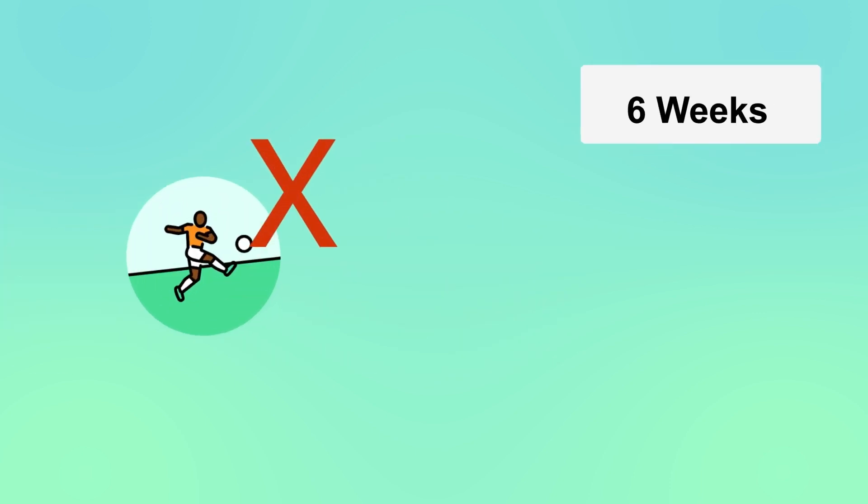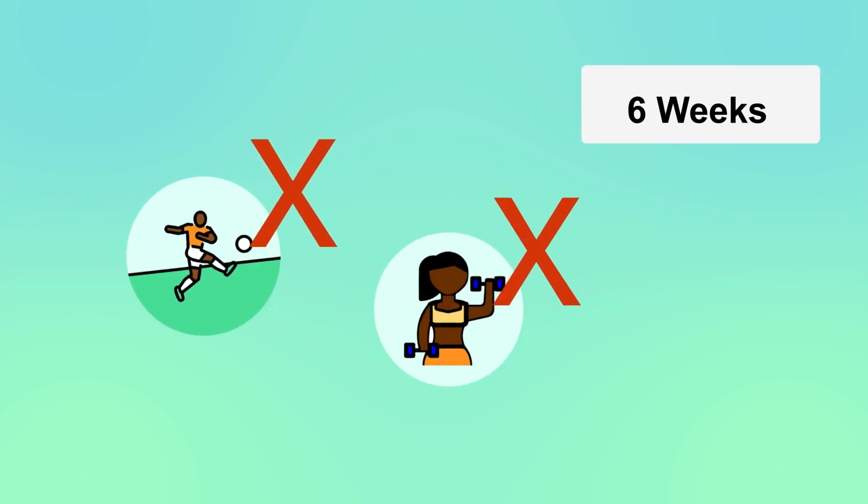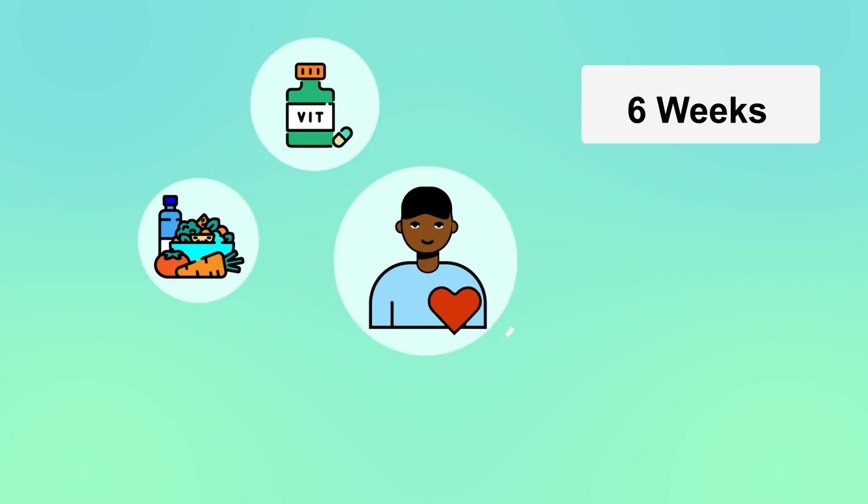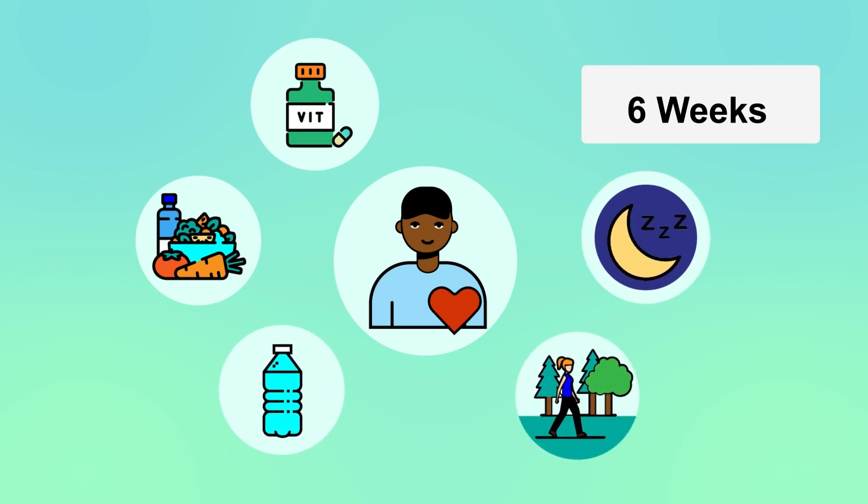For six weeks, avoid strain or pressure on the wound to prevent splitting. Maintain a healthy lifestyle with a varied diet, good hydration, regular walks and rest to support healing.